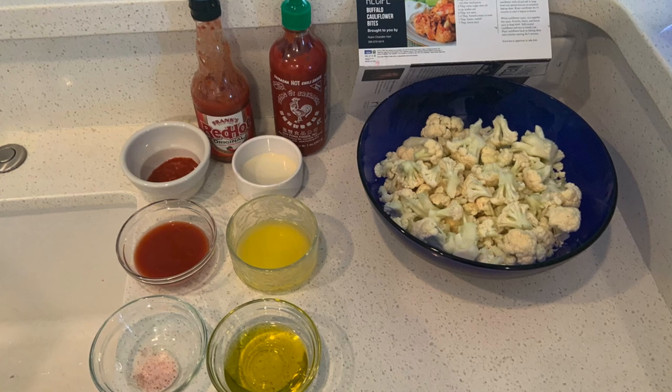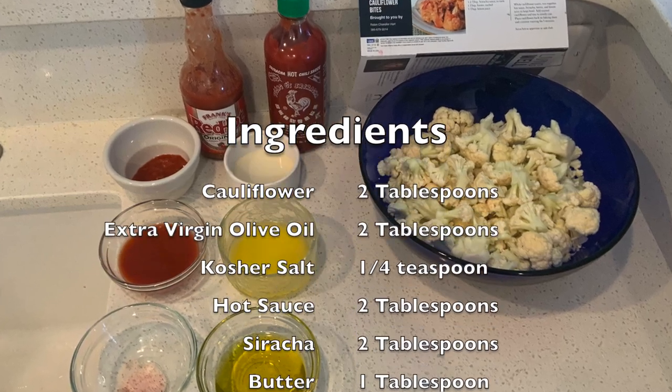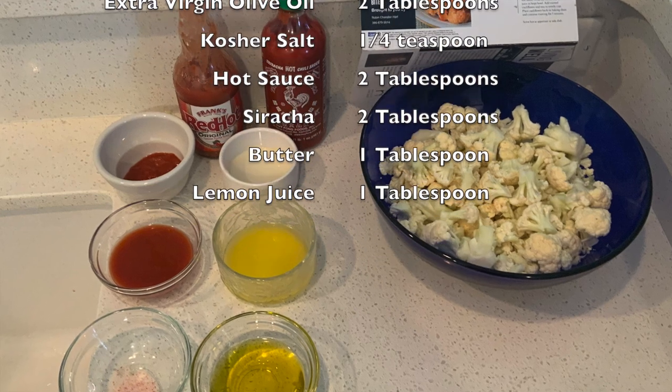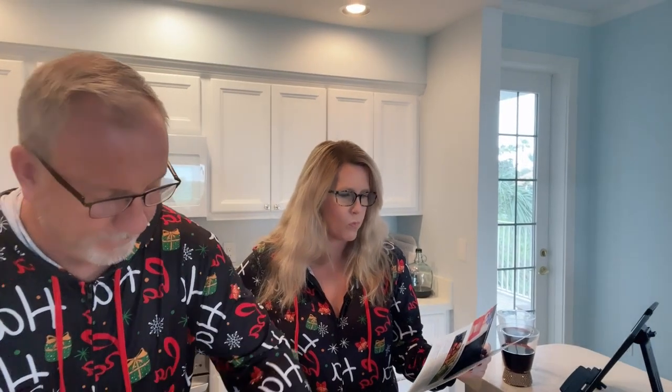While the cauliflower is roasting in the oven for 15 minutes, we're going to make the buffalo sauce. We're going to mix together the hot sauce, sriracha, butter, and lemon juice in a large bowl. That's two tablespoons of hot sauce, two tablespoons of sriracha, one tablespoon of butter, and one tablespoon of lemon juice. Mix it all up together.